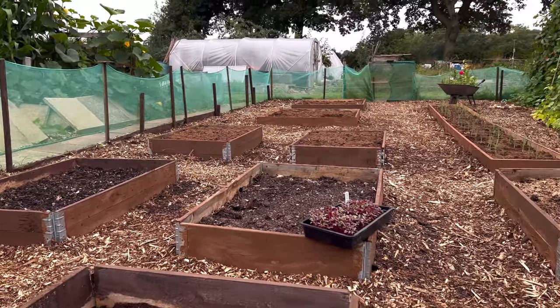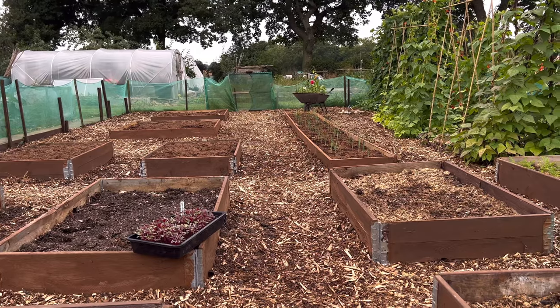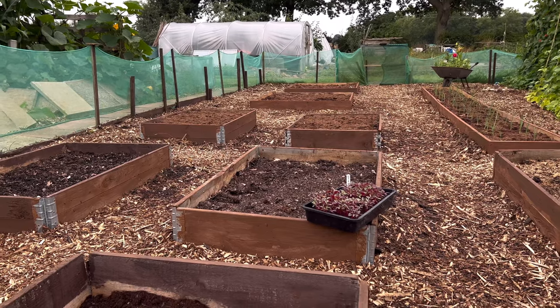I don't think it matters to be honest where you plant your callaloo seeds. I've put them in a raised bed on my allotment plot. It will be in full sun and the raised bed is full of soil, a little bit of manure and a bit of compost in there as well.